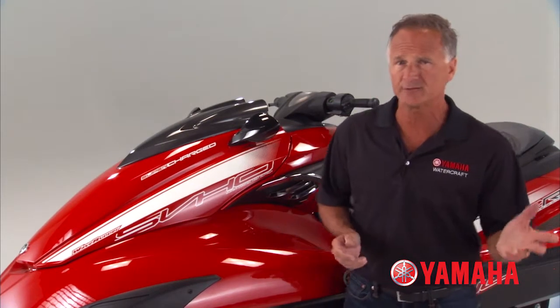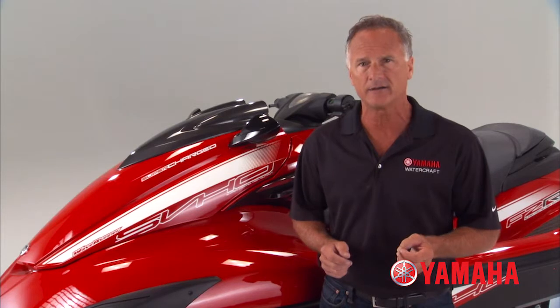Five years ago, Yamaha transformed power-to-weight in personal watercraft with the introduction of its NanoXL Nanotech-engineered material for hulls, decks, and liners. And now, we are doing it again with an all-new second generation of NanoXL material that is even lighter.